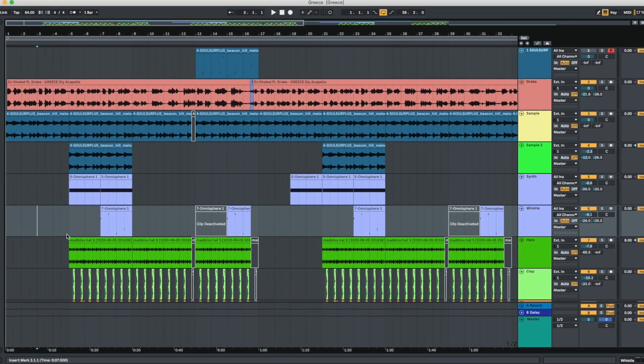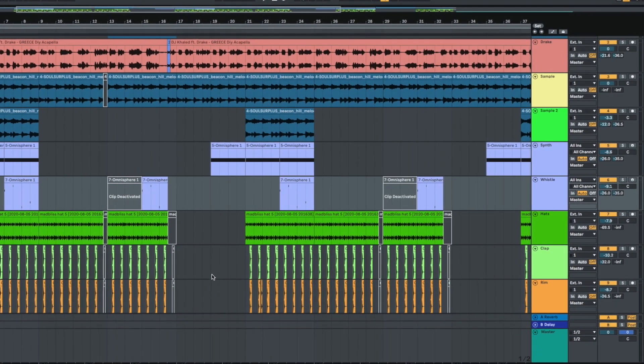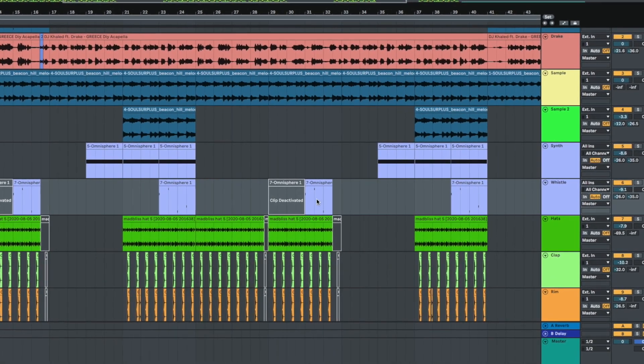Next up was just arranging it. And like I always say, using acapellas to arrange your beats is key. This is a Drake song, a DJ Khaled song — top-of-the-line Billboard chart artists worked on this. So you know the arrangement is smart. I just followed exactly how the song was: if it didn't have drums in a part, I took the drums off; if it had a little extra melody, I put a little extra melody there.